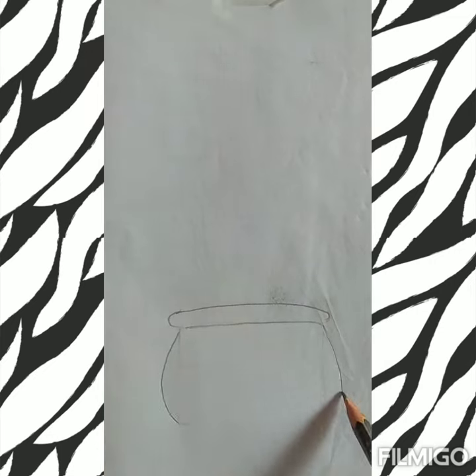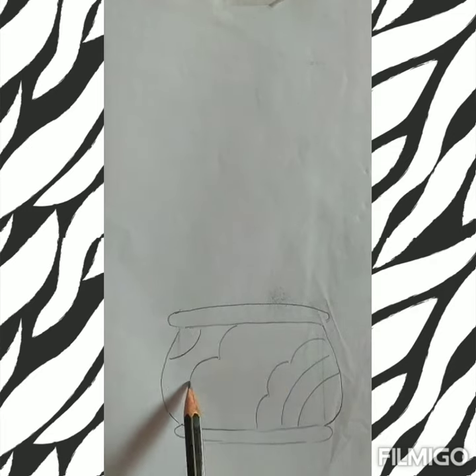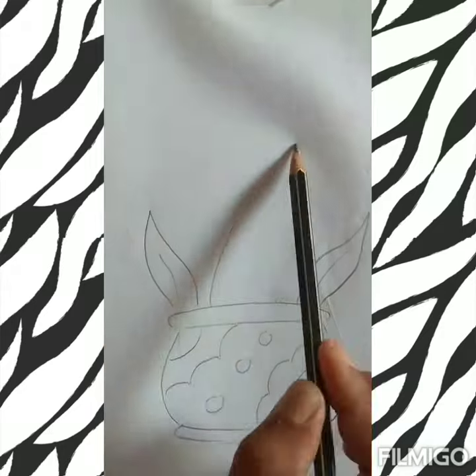Draw a flower vase in geometrical formation with help of a square. Now give the shape of the same in that particular square with some decorative pieces of circle and others.